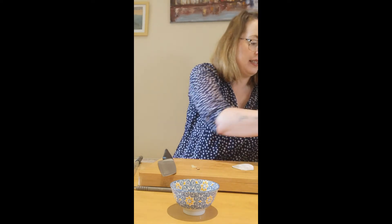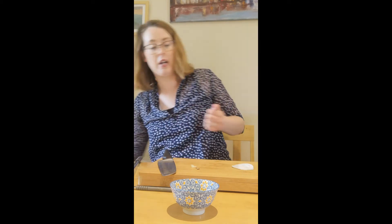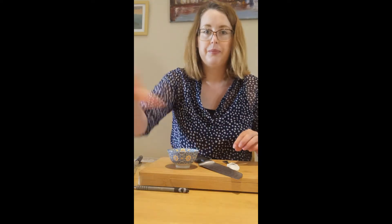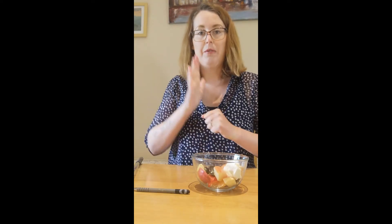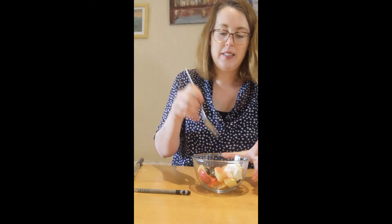So now we're going to put it into the fridge while we tidy up. We're going to put all of the peels into the bin or into the compost if you have a composter. I'm going to put these into the sink and wash them. When you have all of your washing finished, you can eat your fruit salad, and for that you can use your fork.